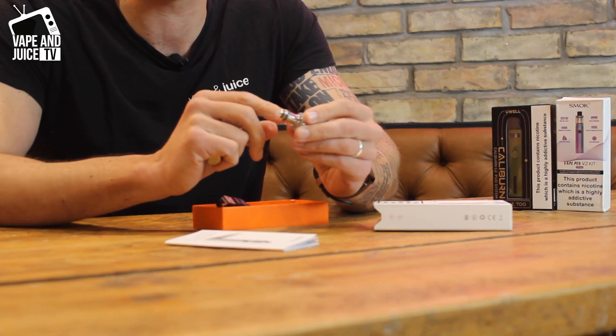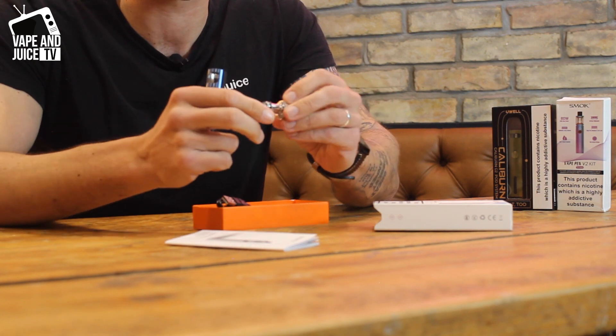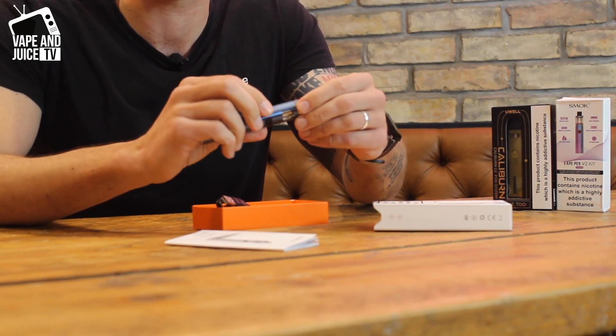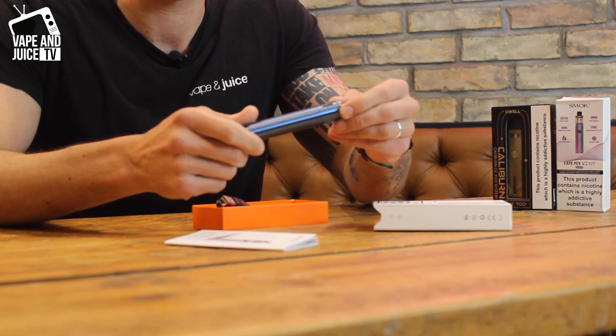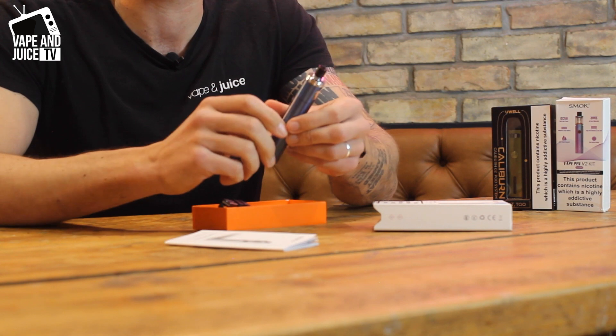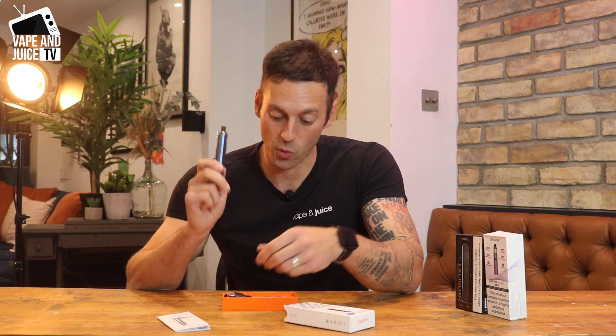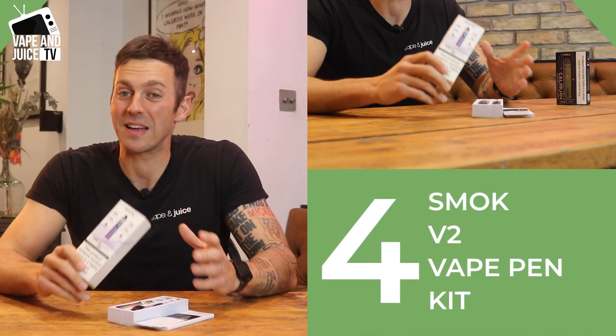You can use it while charging — that's called pass-through technology. It's pretty straightforward: fill from the top, screw the cap back on. You click it five times to turn it on and three times to turn it off. The only problem you sometimes see is a rubber O-ring popping off — you can see it there — but there are spare ones in the box. It's got a slightly longer battery life than the Gem Pen, can use a wider range of liquids, and has been around long enough to trust it. That's why I recommend it as the most reliable vape pen — the Aspire Boxx.